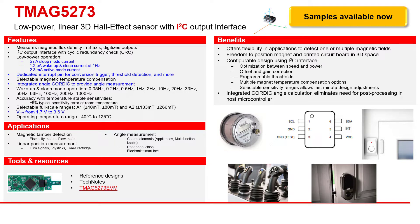The device supports multiple power modes, including an active mode, sleep mode, and a wake-up-at-sleep mode that automatically alternates between these two modes based on a selectable time interval. The TMAC5273 can also be configured to enable any combination of magnetic axes and temperature measurements. Multiple sensor conversion schemes in I2C read frames help optimize throughput and accuracy.